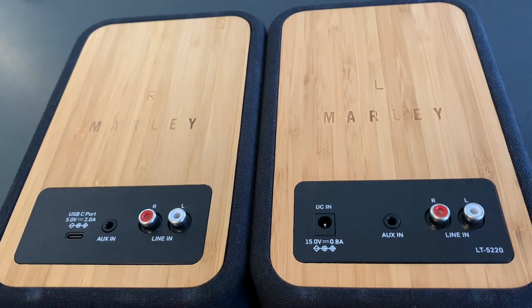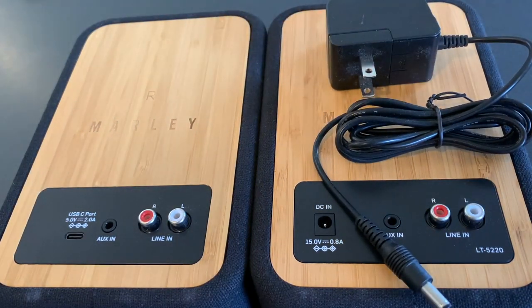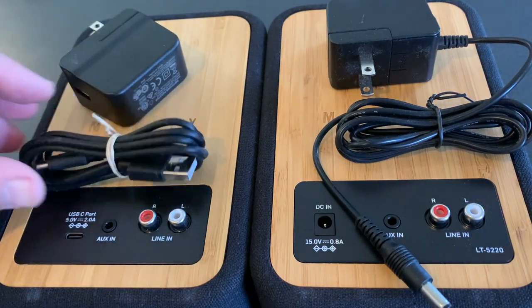Now, what about connecting the speakers together? The Get Together Duos are unique — instead of a physical connection with speaker wire, they connect to each other with Bluetooth. You just power each up, and they'll notify you that they're paired and in two-channel stereo.